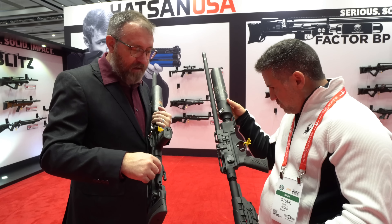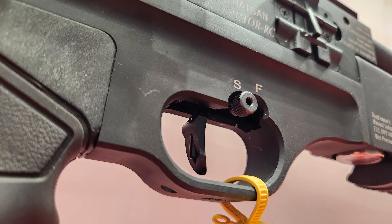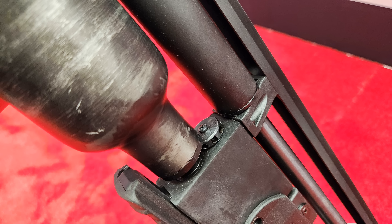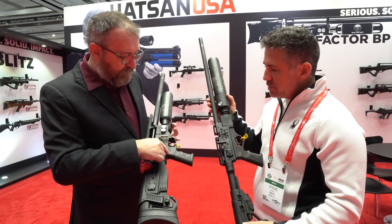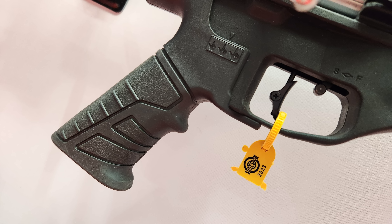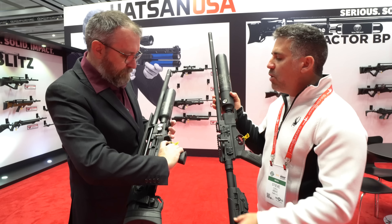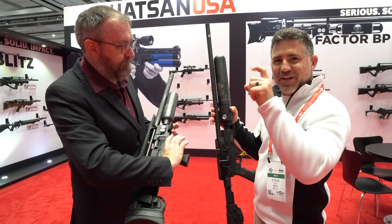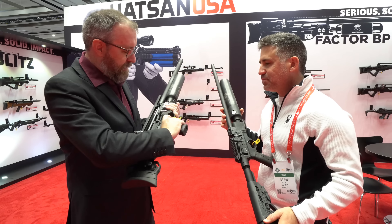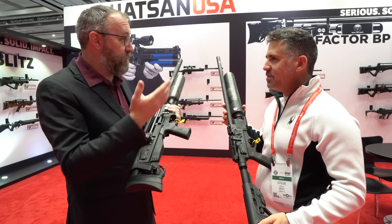For lefties, the RC is ambidextrous cocking but the BP is right-hand cocking only. The BP does have another feature — the pistol grip slides forward and backward so you can adjust it for the size of your hand. I have mine adjusted all the way back so my finger lines up perfectly with the trigger. If you have shorter fingers, you can move it forward for more comfort and consistency.